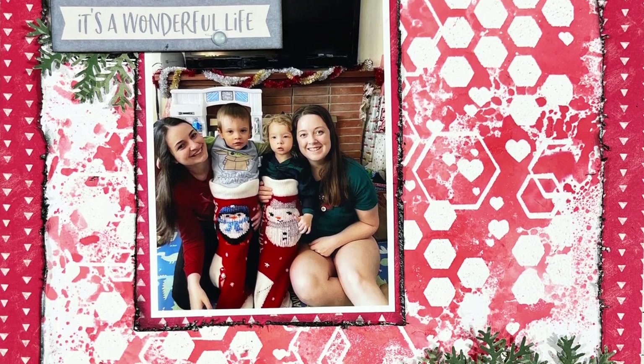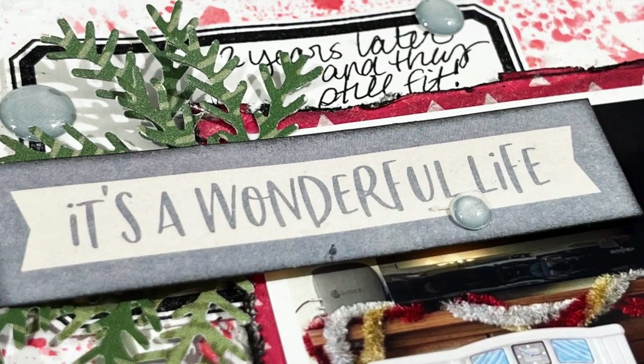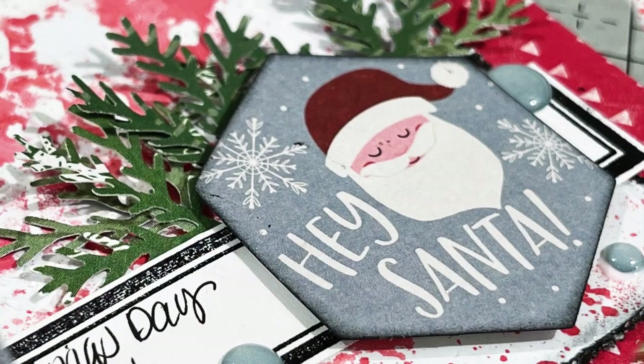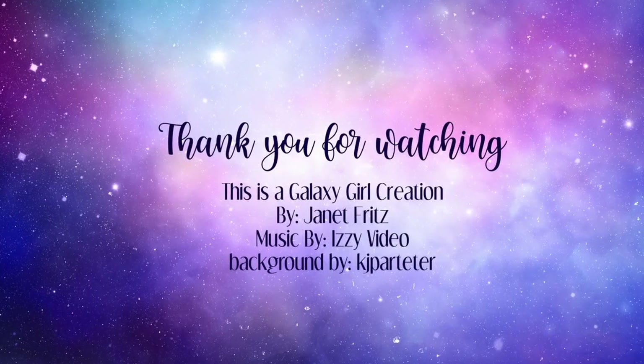Feel free to leave me a comment — I'm happy to point you in the right direction. I do answer all of my comments and I read every single one of them. I really appreciate the time that you guys take to watch my videos and to leave those comments. If you enjoyed this video I would love a thumbs up. I will be back again tomorrow with another video and I will see you then. Bye bye!